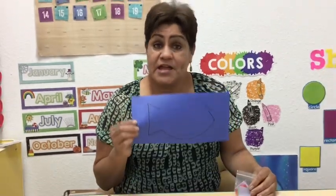Hi, this is Ms. Mercy. Today's art project that we're gonna create is a rainbow fish, just like the story.